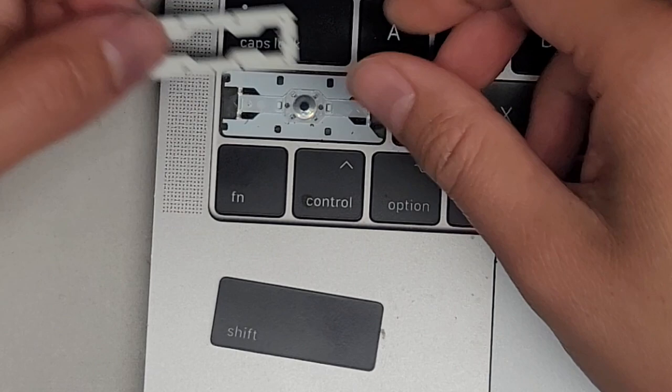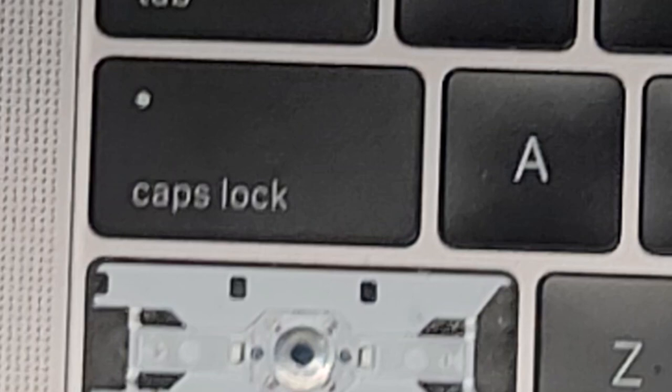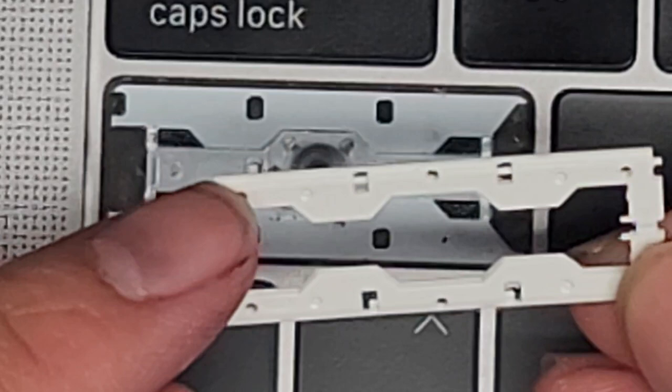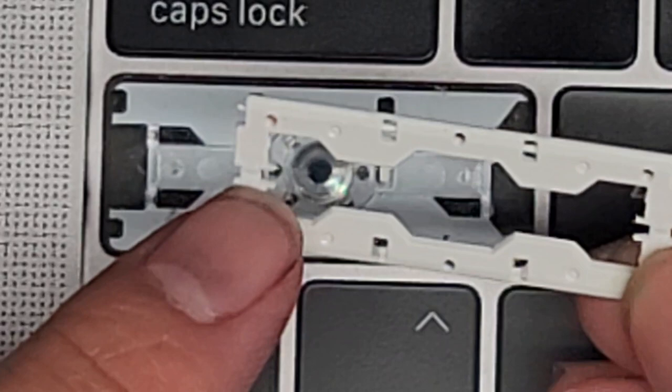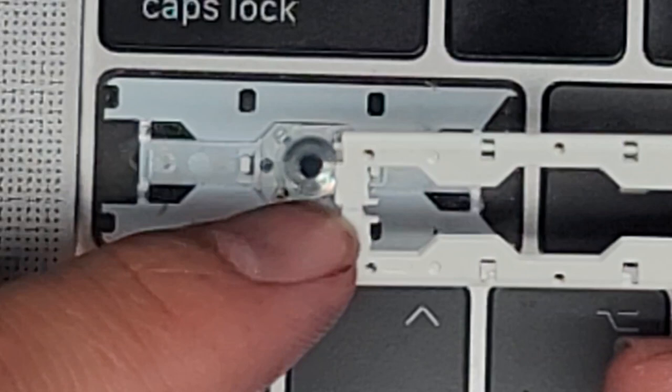If you look at this hinge, you can see the two little things here. There's a little nub here that's broken off — there's actually supposed to be plastic there on all sides. This clear plastic piece has little areas that hold those into place.